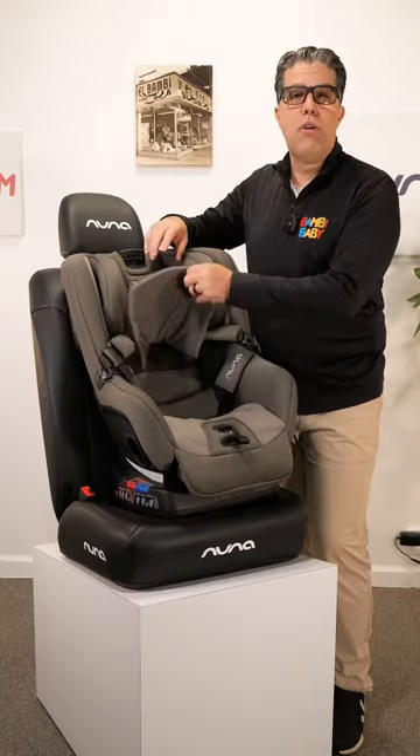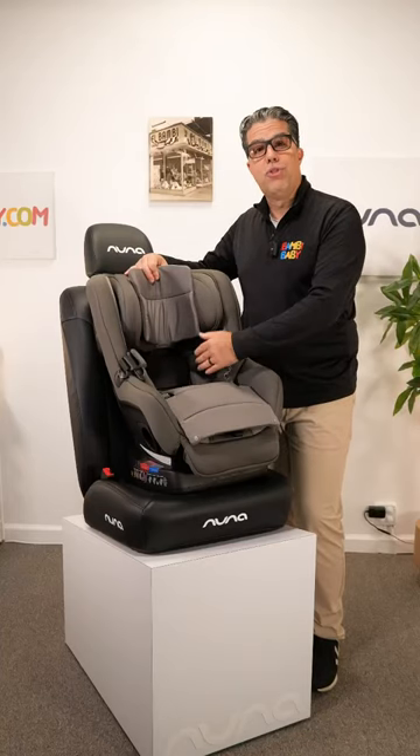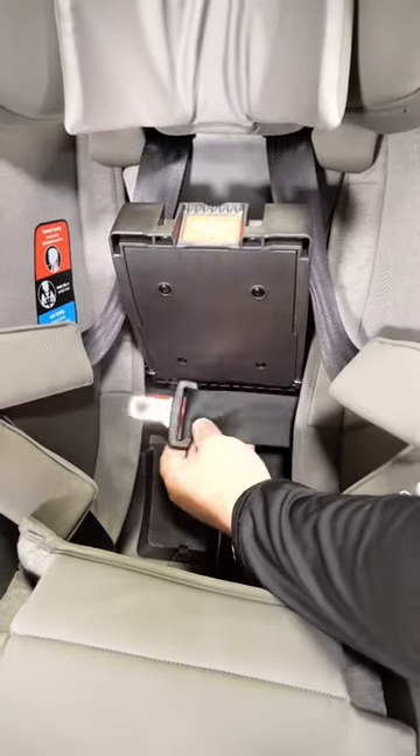First thing you do is uncover it and expose your tension doors on the inside. You can see when it's front facing, there's a red tension door. On the side of the seat, there's an entry path, also marked in red, which feeds the seatbelt through.